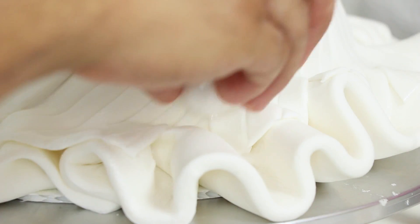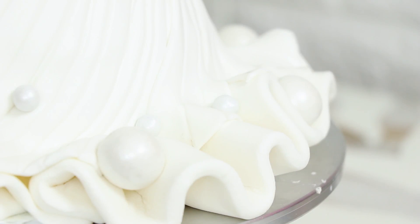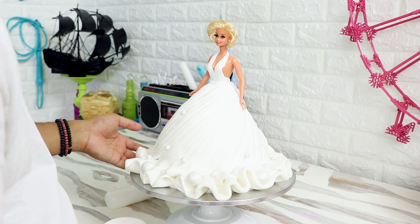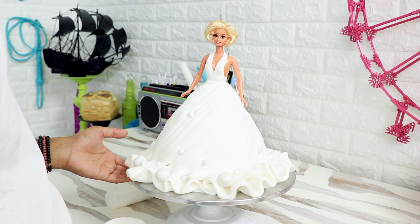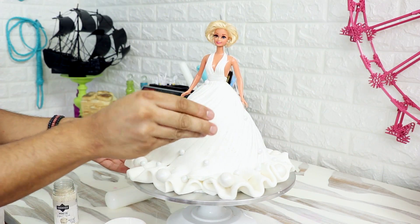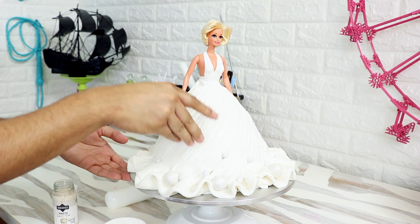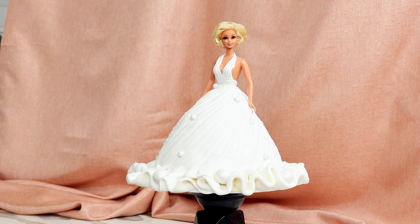Now that the fondant work is done, let's add some final touches. I wanted this dress to look a little bit more luxurious, so I'm adding some white gumballs to the bottom of the dress. Then I added some candy-covered chocolate, placed at the bottom and climbing up to the middle of the dress. I brushed on some vodka to the surface of the fondant, then sprinkled on some white pearl sprinkles to finish this dress off. And voilà — my Marilyn Monroe doll cake was complete.